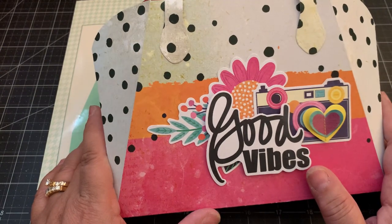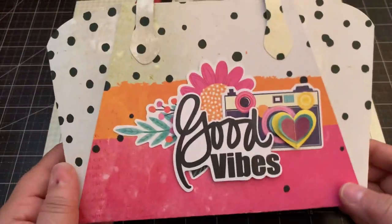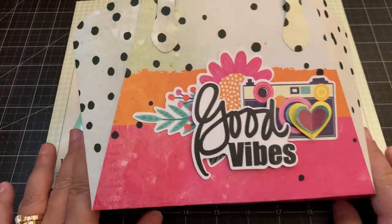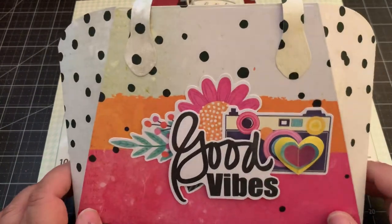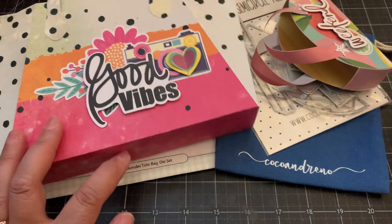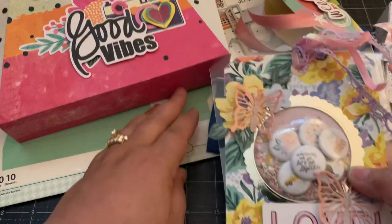I used the Vicki Bootin Sweet Rush collection for this project. The die also comes with a tag and a tassel, and it makes such a nice, pretty large bag - you can see it's really huge inside. I love the size and you can make so many fun projects and fill it with this bag. That's my project share with a couple of new dies - I'll put the information down below if you want to pick them up. Thanks for watching, bye!